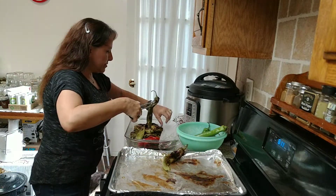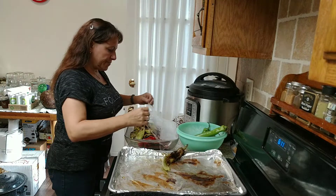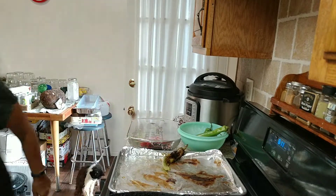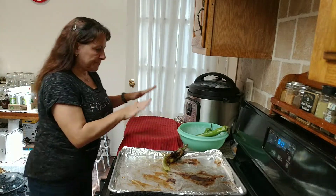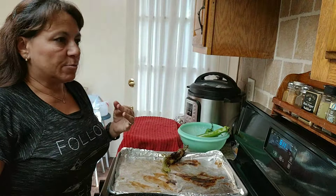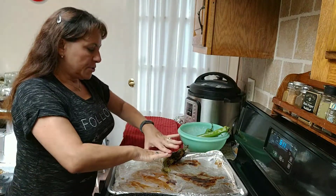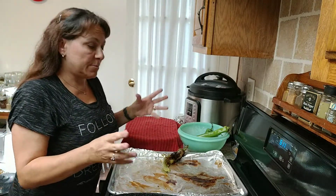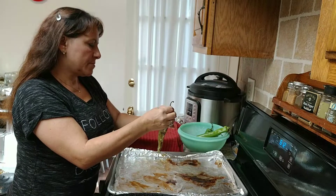I put them in here with some plastic wrap over the top and just let them sweat. To help that along I'll put a towel over it. The easier way to do this is to get a plastic bag like the produce bags you get at the grocery store. You roast a bunch of your peppers, throw them in the bag, twist tie it, and let it sit for about 10 to 15 minutes to sweat and let all the skin come off.